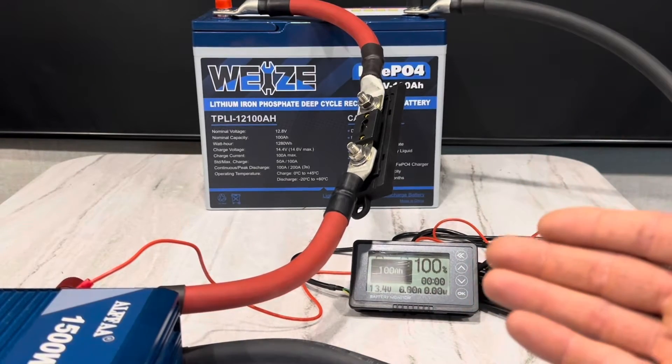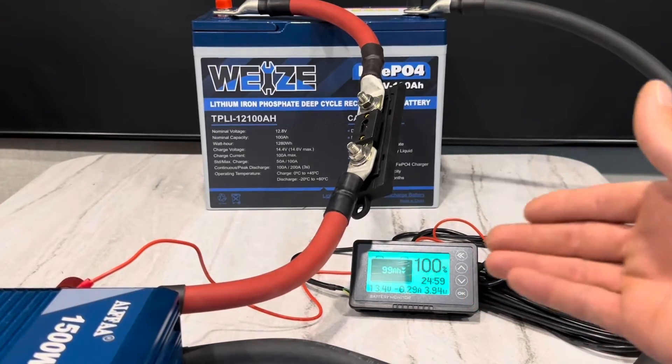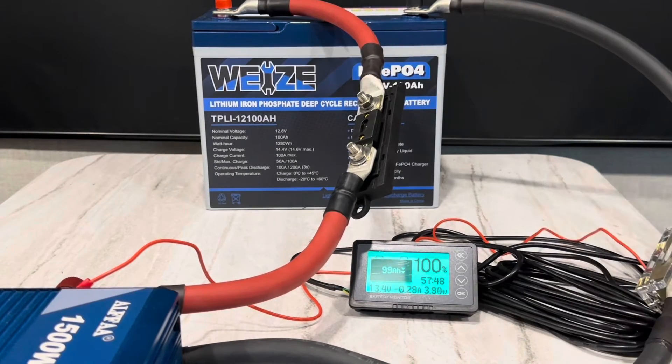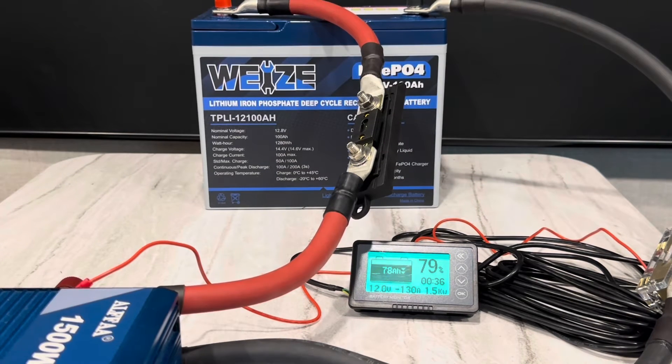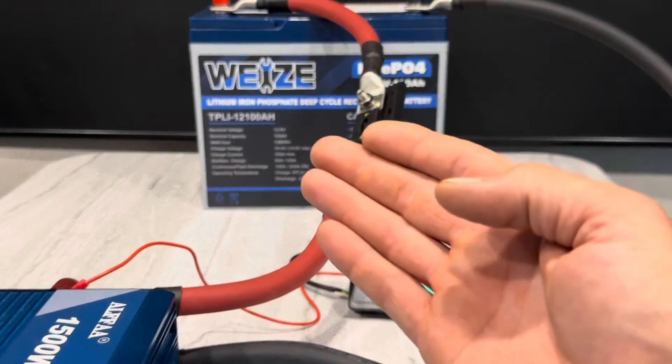Now with the battery fully recharged, I'm going to run a full power pull on it for about 10 minutes. The battery is discharging at 13.4 volts at the start of the test. I'm going to dial in a little over 100 amps and let it run. It handled that load very well — that was over 10 minutes at 130 amps. Pretty strong.